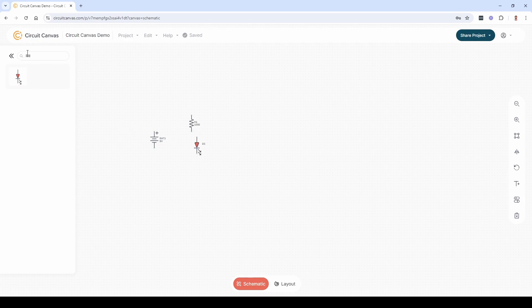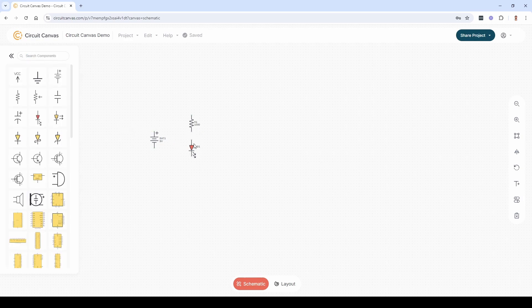You can move a component by dragging it or using M on the keyboard. To rotate a component, press R. Click on a pin to start drawing a wire, and click on another pin to finish the wire. If you want to start a wire outside a pin, press W.